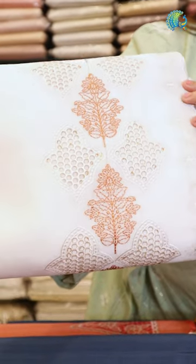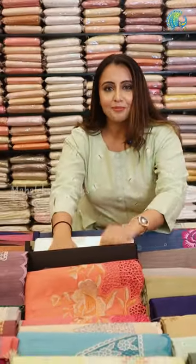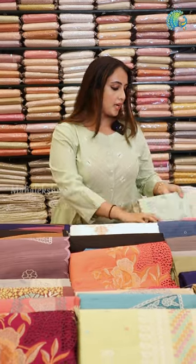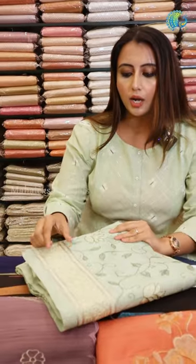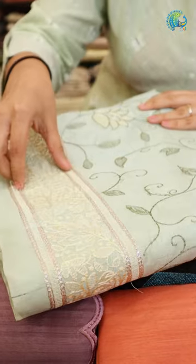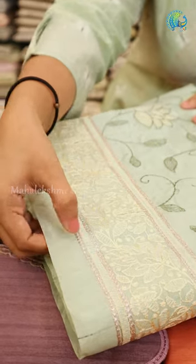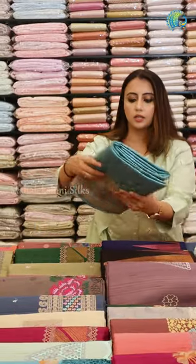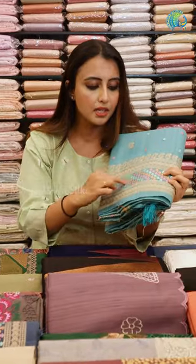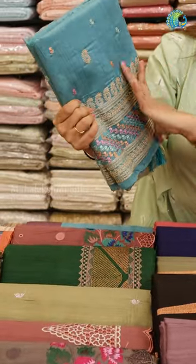This is a floral design with a small highlight — a beautiful color. This is a self-thread embroidery, also available in white, with a border featuring a floral creeper and silver thread. There are small highlights, borders, floral work, and a thick border.